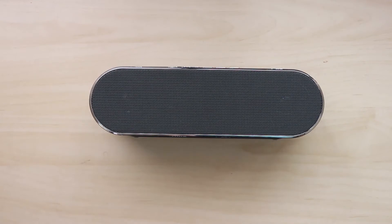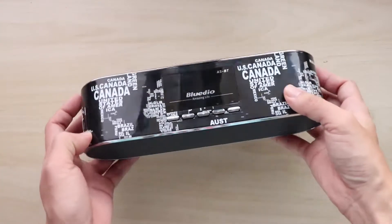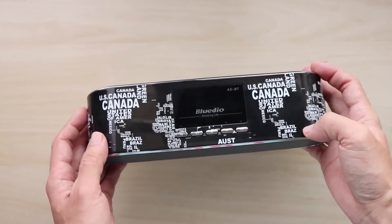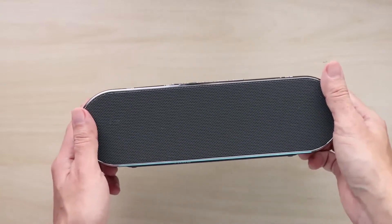Hi guys, welcome back to Spectre Labs. Today I will be reviewing the BlueDeal ASBT Bluetooth speaker, which is a portable Bluetooth speaker that you see here. The ASBT is available for about $82 shipped at GearBest, and the sample unit you see here was sponsored by GearBest.